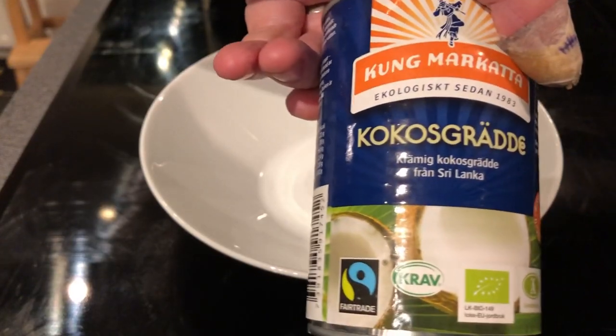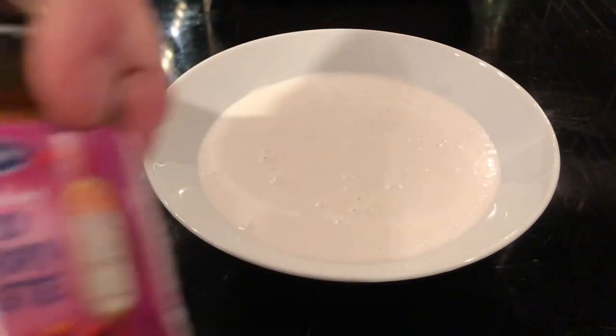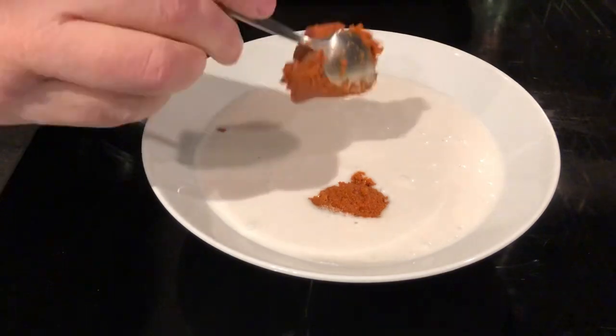Hello and welcome to Last Food and Barbecue. Today we are going to make oven baked cod with coconut cream spiced with red curry paste and some cilantro. Very simple recipe.